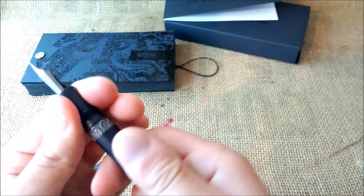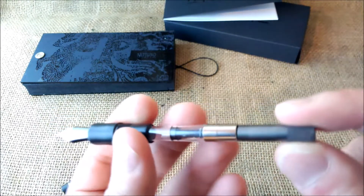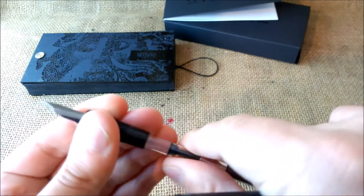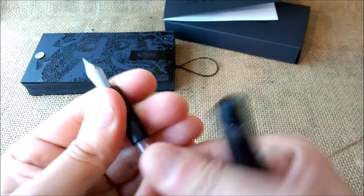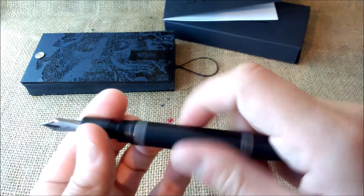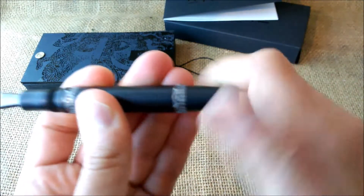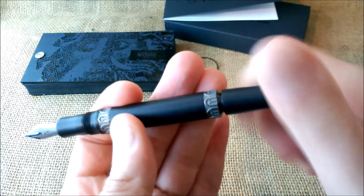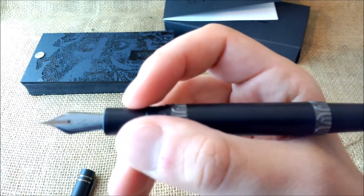It has a very nice size. The barrel screws together and there are very nice dark details throughout. There's a cartridge and converter included, and the converter has threads to attach to the section. I'm really pleased with this pen — I just hope it writes as well as it looks. It's a stunning pen and you can feel the quality. It is quite large.